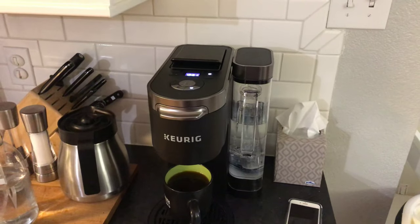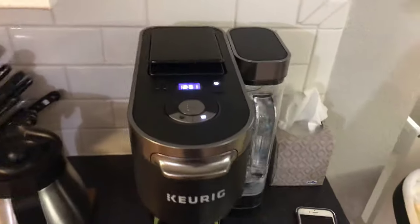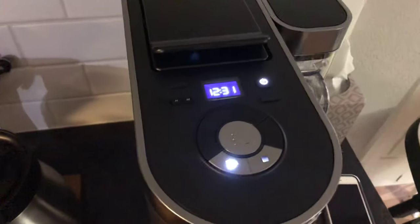Alright, so let's say you got the new Keurig K-Duo Plus, and you've got it all set up, but you can't figure out how to set the time. I'll show you how to do it real quick.